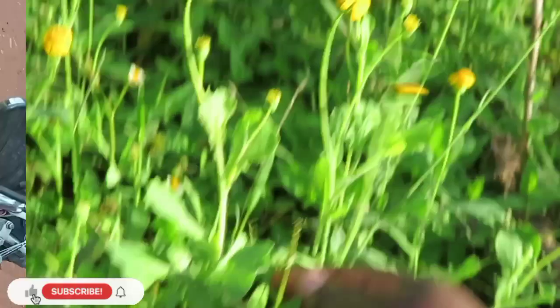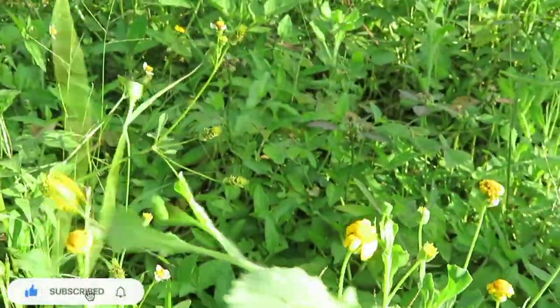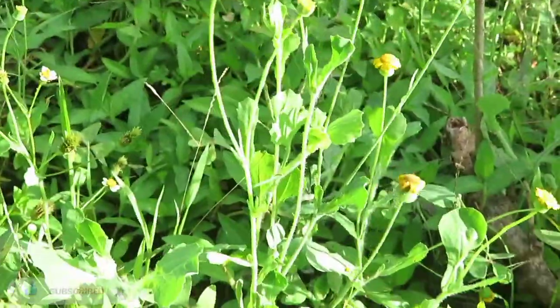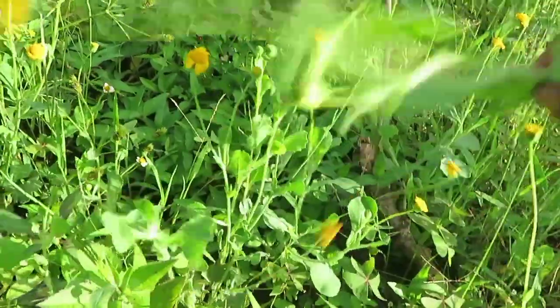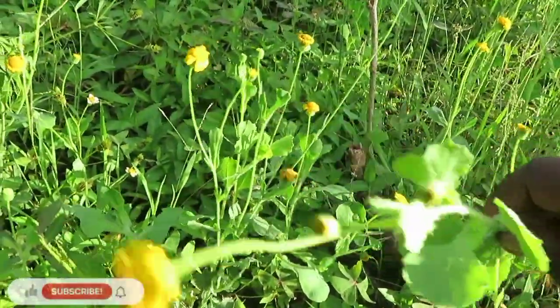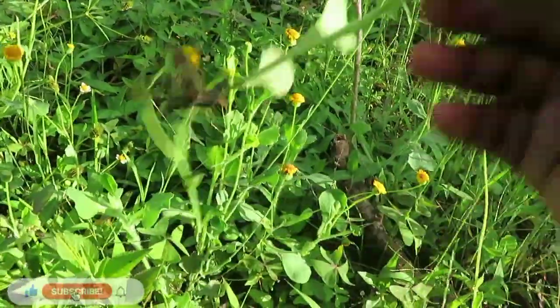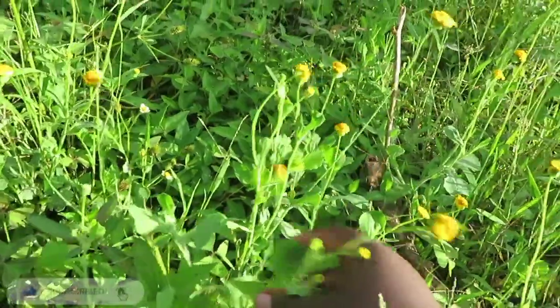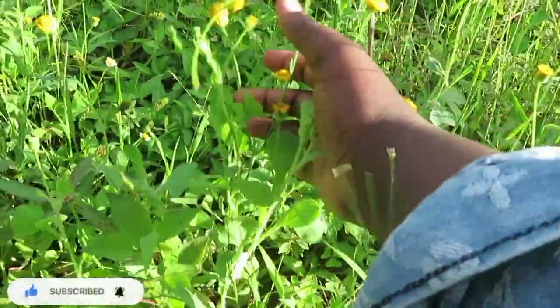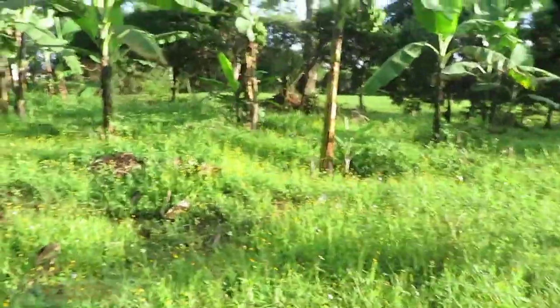For those that have bunnies or rabbits and have access to this plant — growing up I think this was the favorite food for bunnies that I knew. This plant with a yellow flower, it's quite tiny, but it's the favorite food for bunnies besides carrots of course.